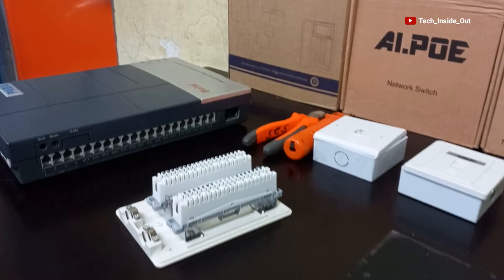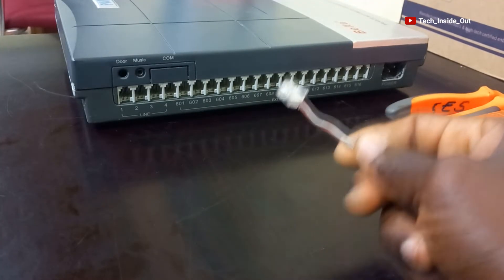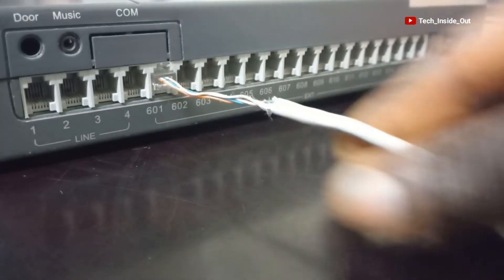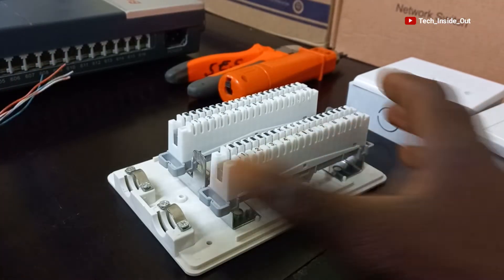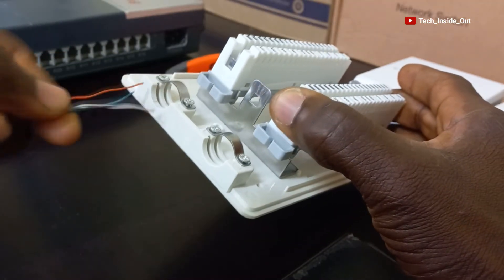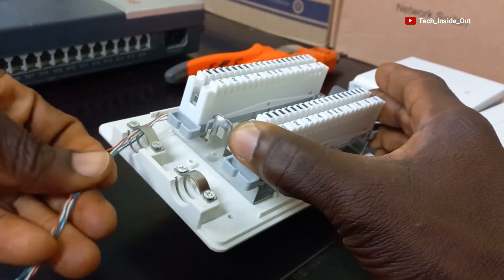We will connect the RJ11 plug to extension jack 1 on the PABX switch and bring the other end to the distribution point. We will pass the cable through the provided holes so that when we want to close up the DP, we will not have any cable obstructing the closure of the distribution point.